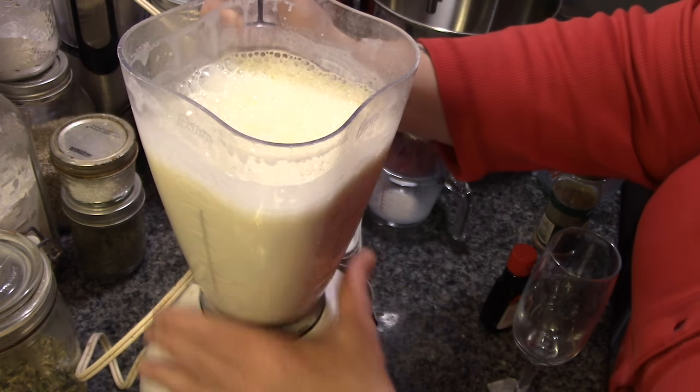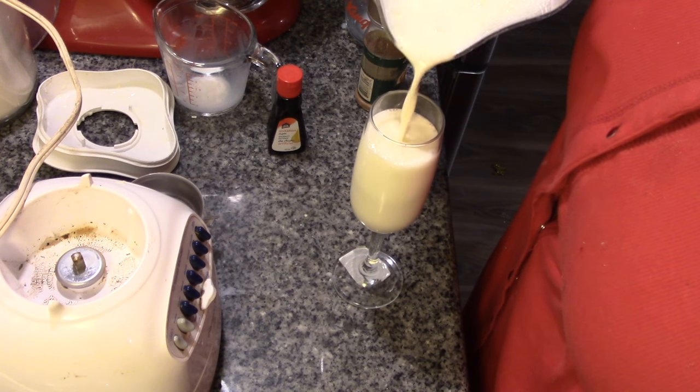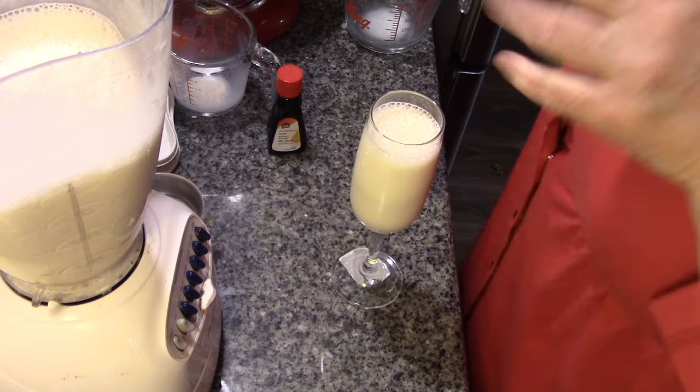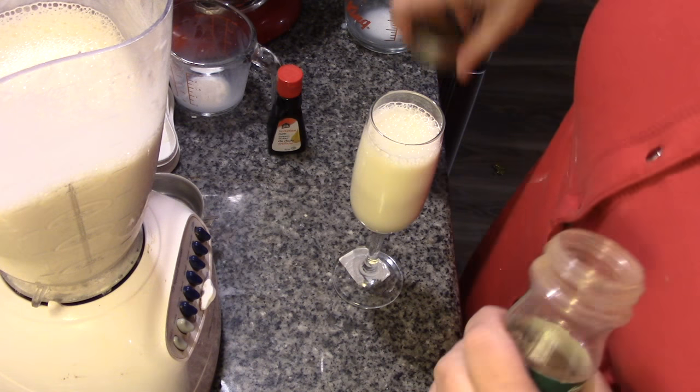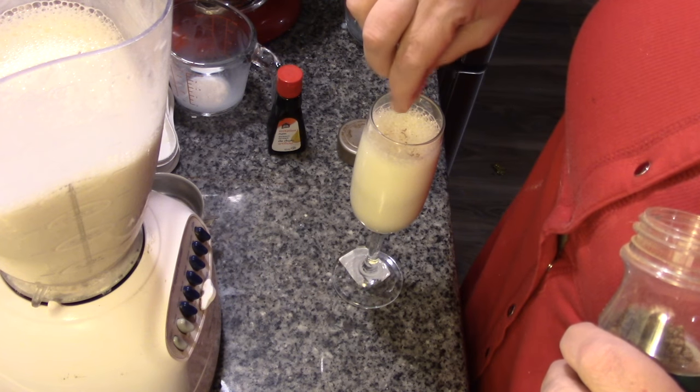This is not thick like store-bought eggnog, but it's nice and rich. And of course, it wouldn't be eggnog if it didn't have the little sprinkle of nutmeg.